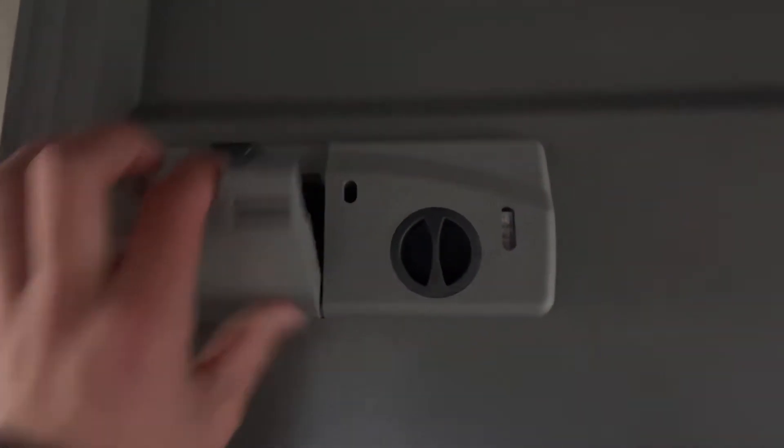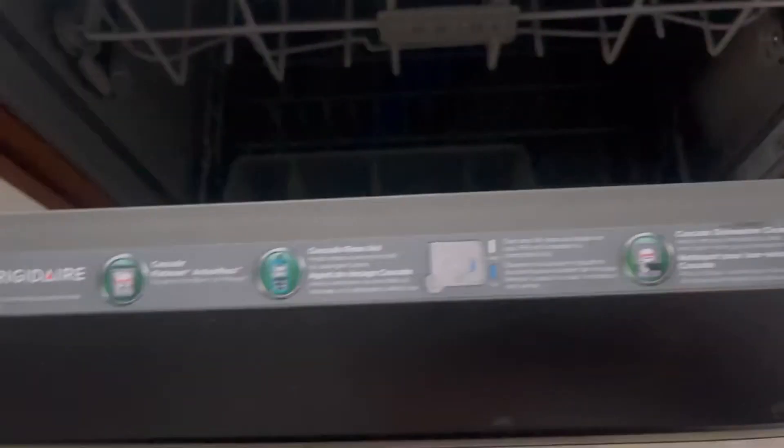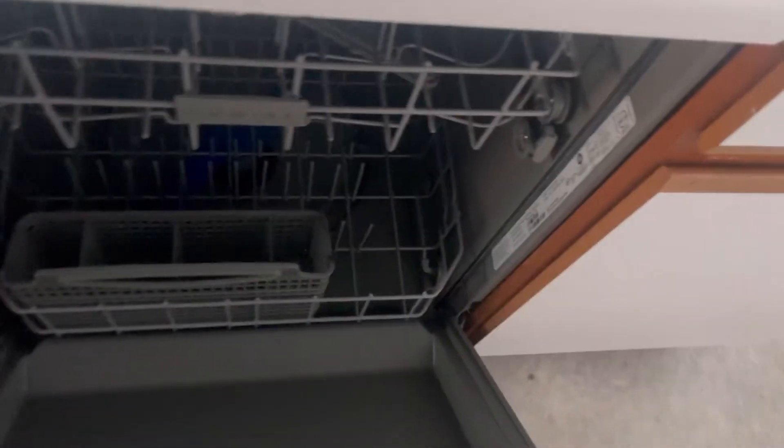Here's the detergent door. It's clean in here too. It used a sticker to put in the Cascade Platinum. That's not really what this video is about.